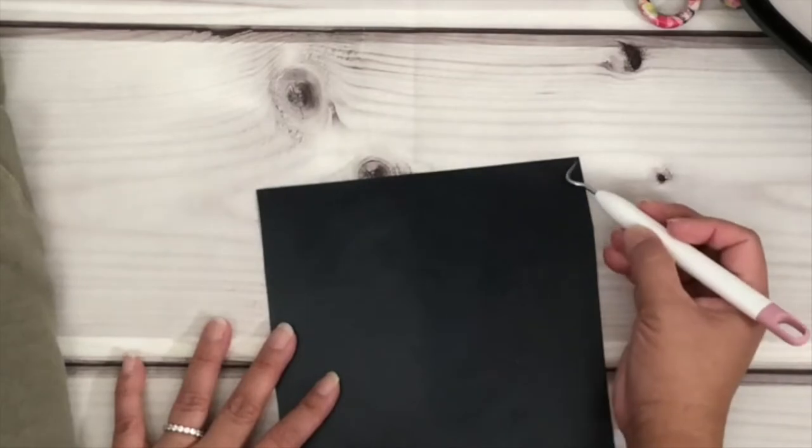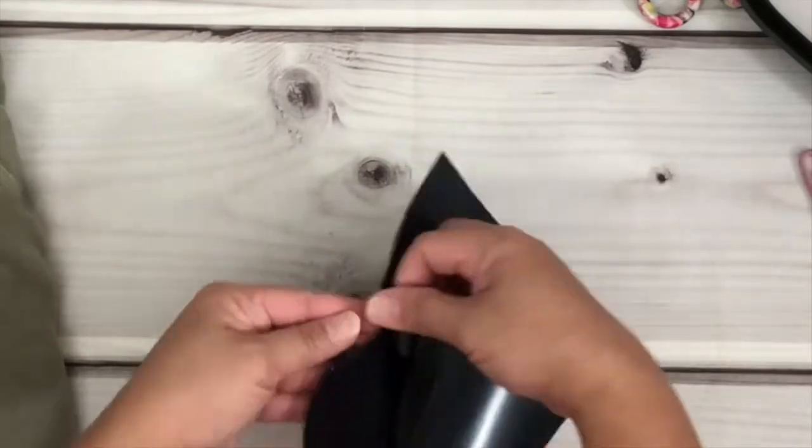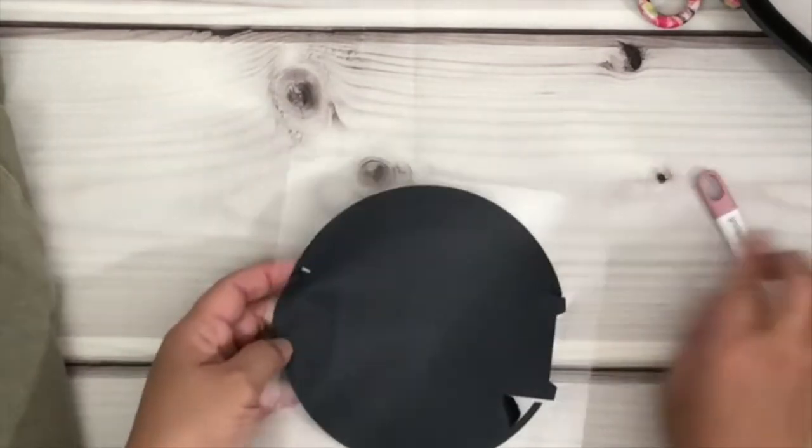Now it's time to weed. I always start at the top right corner to grab the vinyl that I don't need and just pull. This is a free SVG file that you guys can have — just go to my blog at ccdsmith.com, which I will link in the description box.